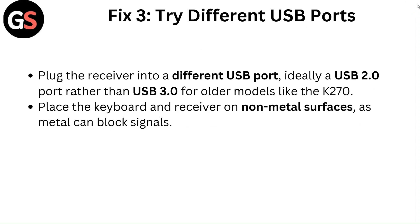Fix 3: Try different USB ports. Plug the receiver into different USB ports — ideally a USB 2.0 port rather than USB 3.0 for older models like the K270. Place the keyboard and receiver on non-metal surfaces, as metal can block signals.